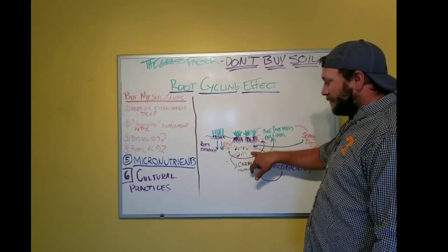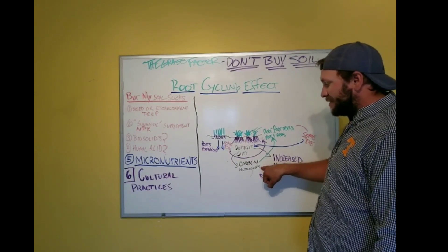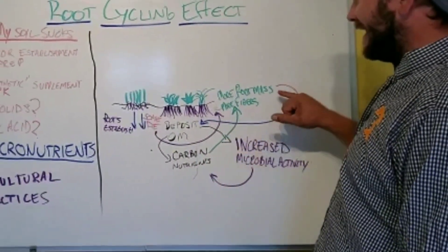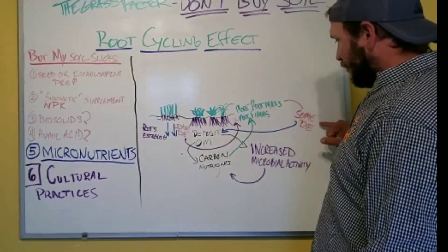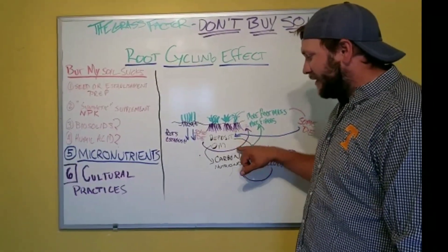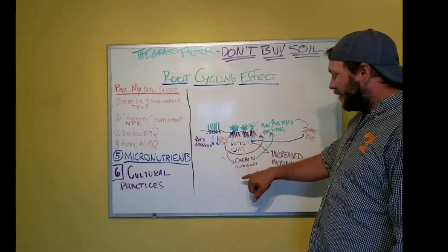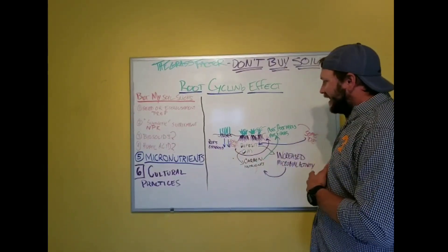By developing the roots, we get organic matter deposits, which increases microbial activity, which breaks that matter down into carbon and usable nutrients. More carbon and nutrients deposited back into the soil helps develop more root mass and root fibers — some of which die, creating an even greater organic matter deposit, which in turn leads to more carbon, more nutrients, more microbial activity, more root mass. This is the root cycling effect.